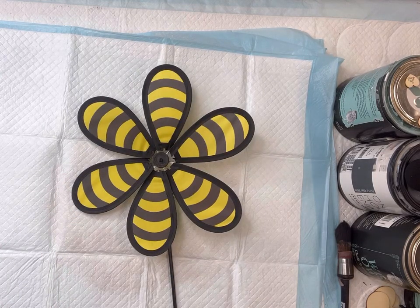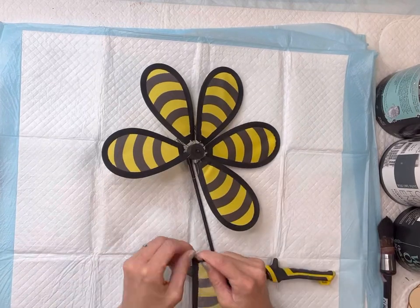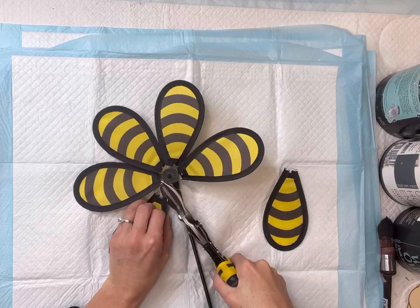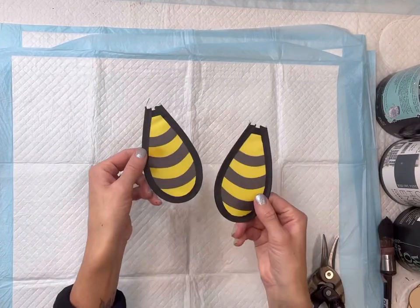I found this outdoor pinwheel at the Dollar Tree and I'm going to start by taking my metal cutting shears and cut off two pieces of the pinwheel, then set that all aside.